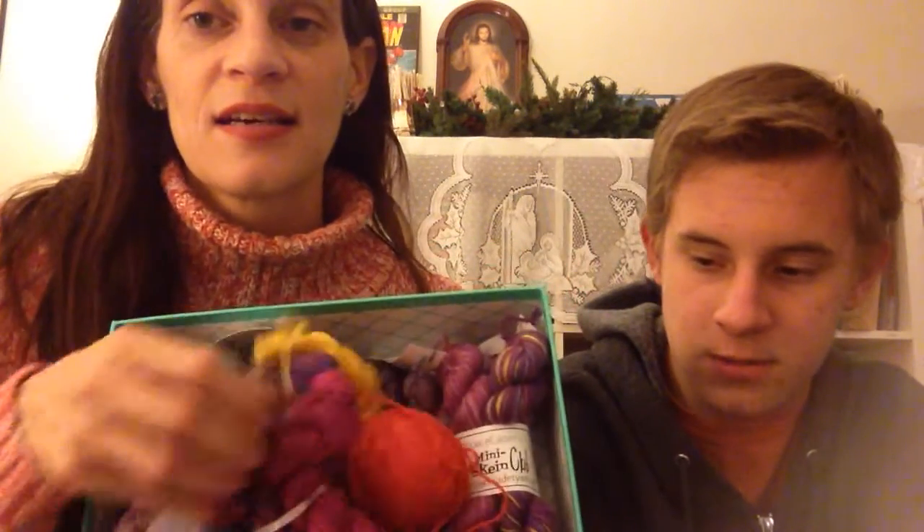The test knit I'm doing calls for worsted weight yarn and a bunch of mini skeins. I pulled out a bunch of mini skeins — these are some that I thought would look nice with my idea. Then I went on a search and it calls for worsted weight yarn. I looked through everything I own and I have two things of worsted weight yarn put aside for sweaters.